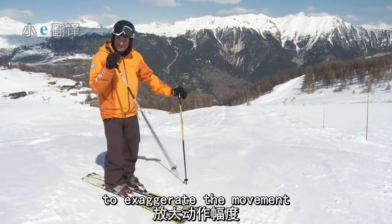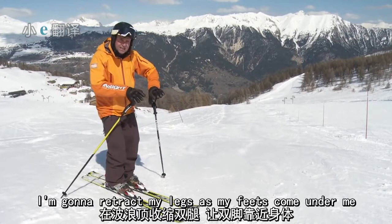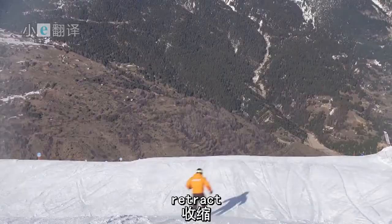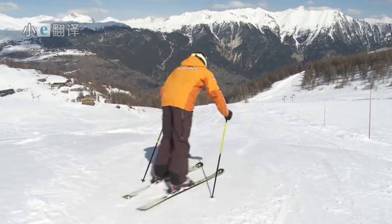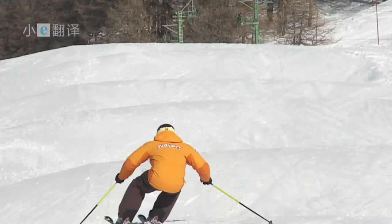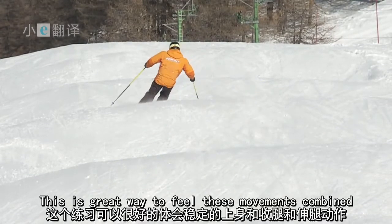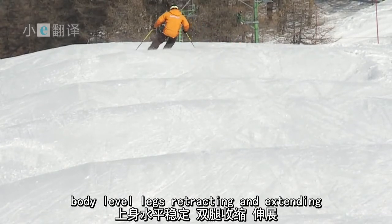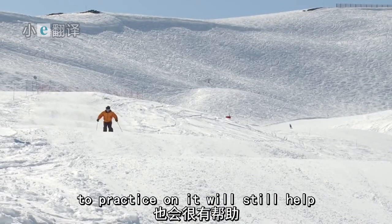I'm going to use these rollers down here to exaggerate the movement. I'm going to retract my legs as my feet come under me and then extend down again into the trough. Retract, extend. This is a great way to feel these movements combined — body level, legs retracting and extending. If you can only find one or two rollers to practice on, it will still help.